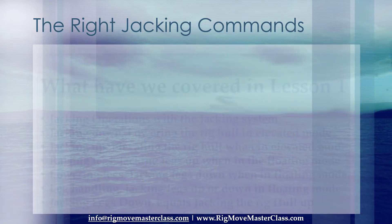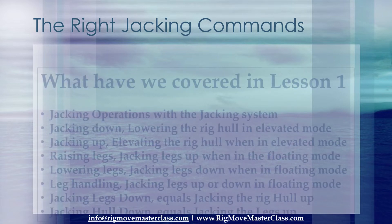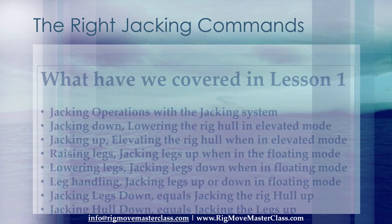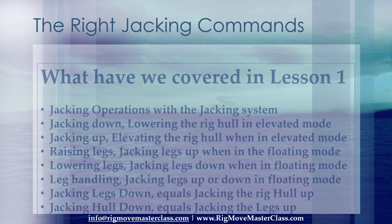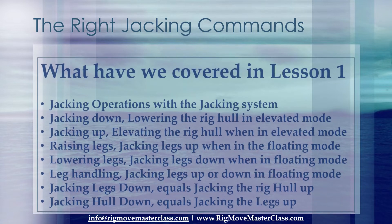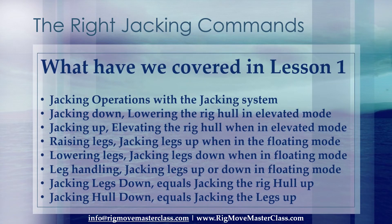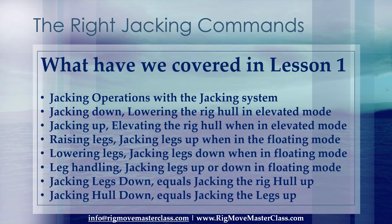What have we covered in Lesson 1? Jacking operations with the jacking system. 'Jacking down': lowering the rig hull when in the elevated mode. 'Jacking up': elevating the rig hull when in the elevated mode. 'Raising legs': jacking legs up when in the floating mode. 'Lowering legs': jacking legs down when in the floating mode. 'Leg handling': jacking legs up or down in the floating mode. Jacking legs down equals jacking the rig hull up. Jacking hull down equals jacking the legs up.